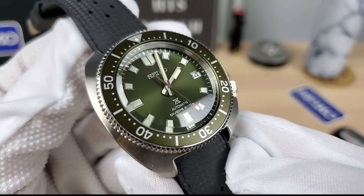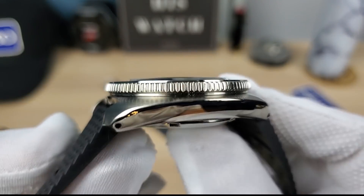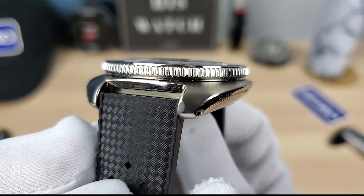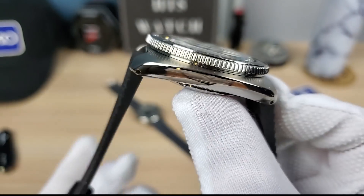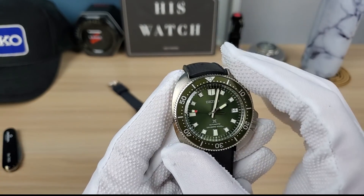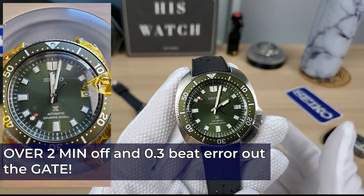Just like the Black Bay 58 has saved Tudor, these are definitely going to save Seiko. Now with the Willard, you're not going to get that same case finishing as the 63 mass, but it's still really well done — better than the Turtle. This particular watch has been through hell; there were quality control issues with the hands being off and timing issues.